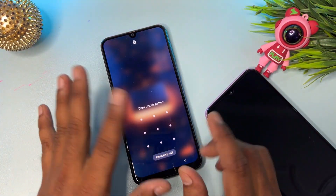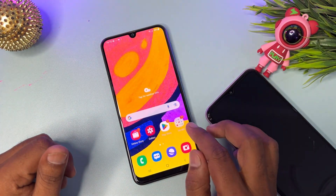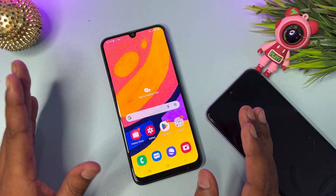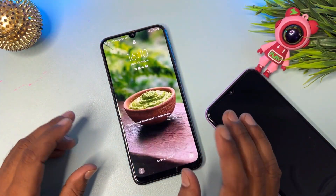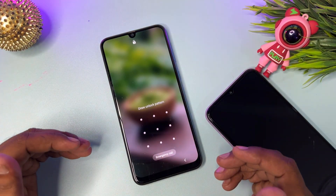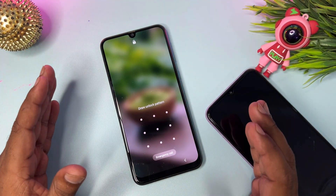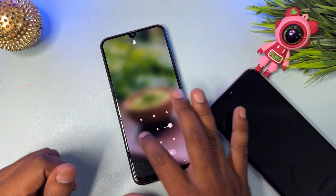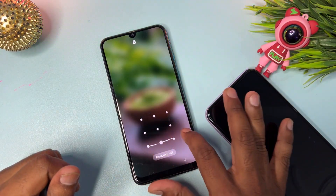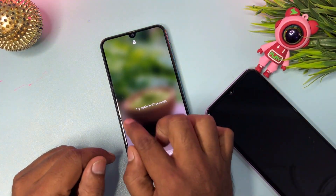First, you have to try to unlock your smartphone with random passwords. I know the correct pattern lock password here, but I'm going to show you what to do if you forget it. You have to enter five random passwords here. In case your smartphone does unlock, that's fine — otherwise, wait for the timer to start.